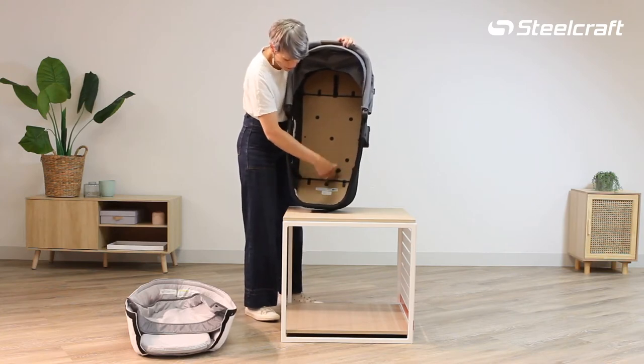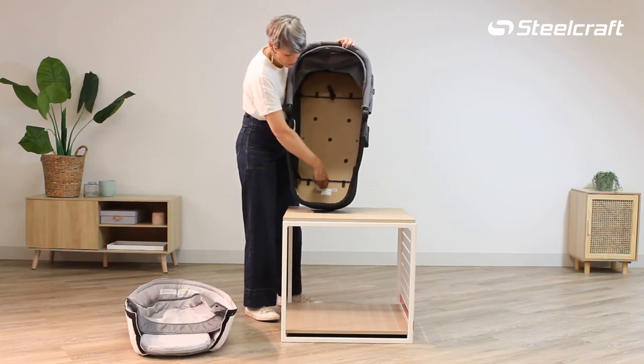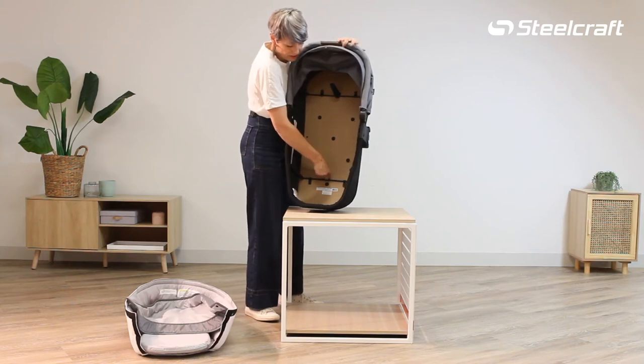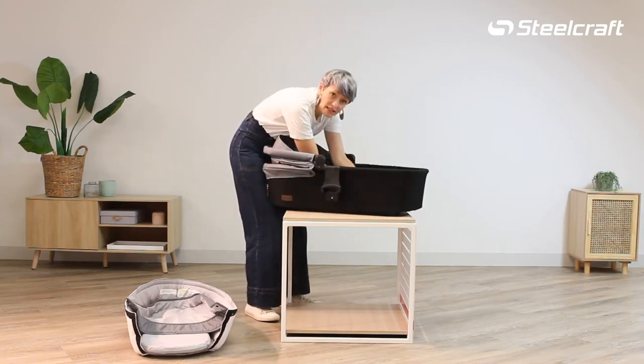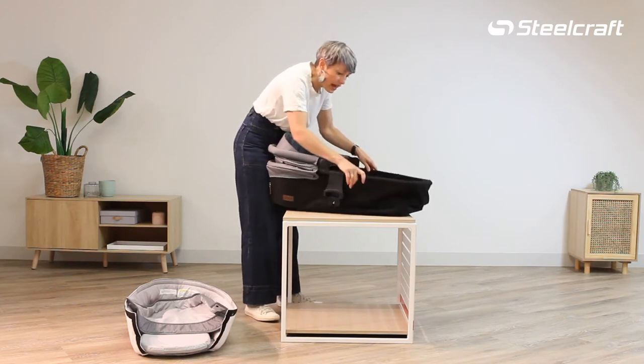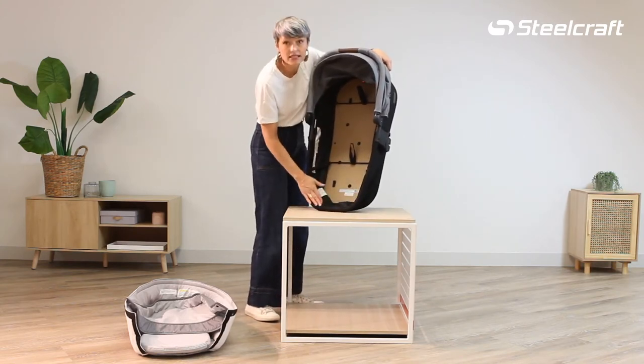There is a strap with a bar on either end. Now what you're going to do — there are two brackets underneath here. It's better if you face it to yourself and you're going to pull, and it releases the bracket and makes the sides collapsible.